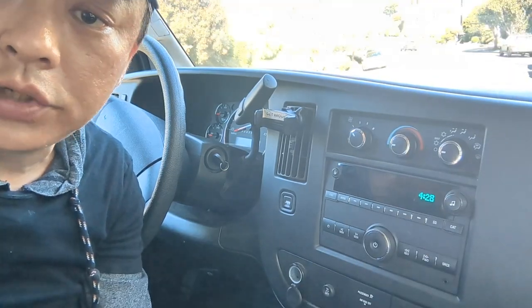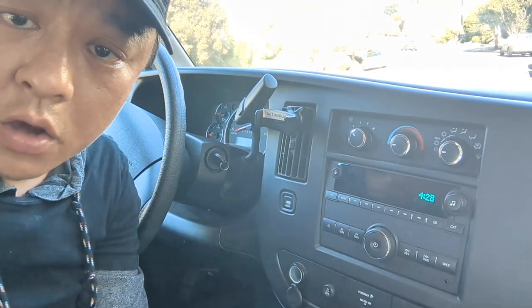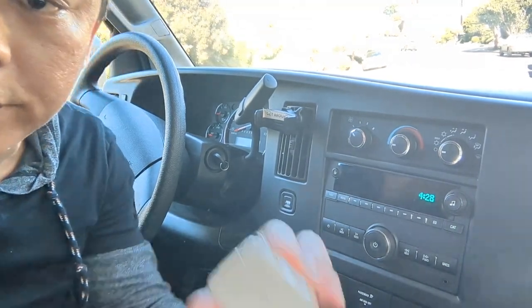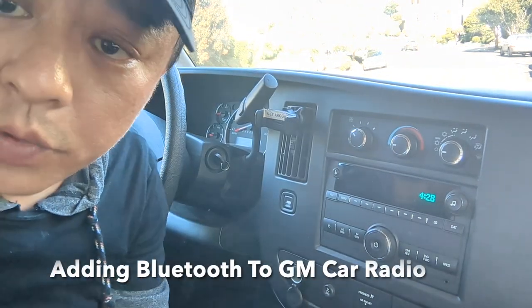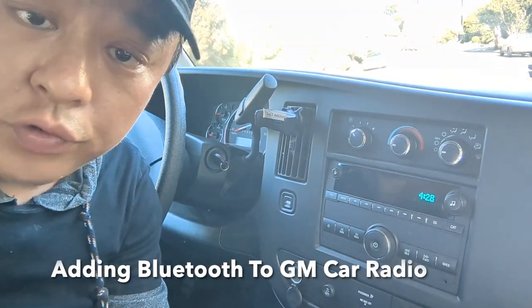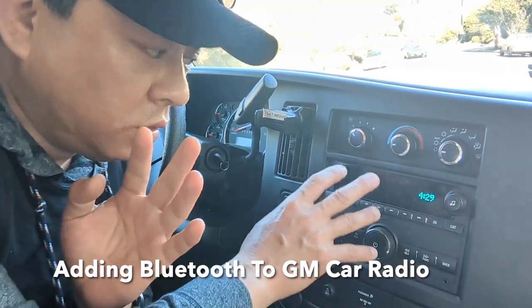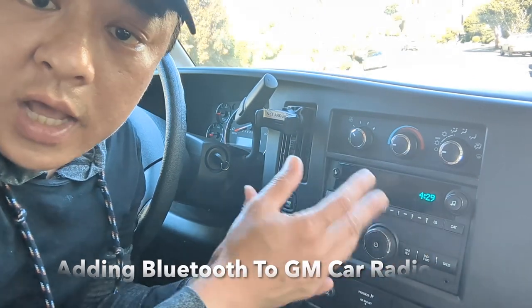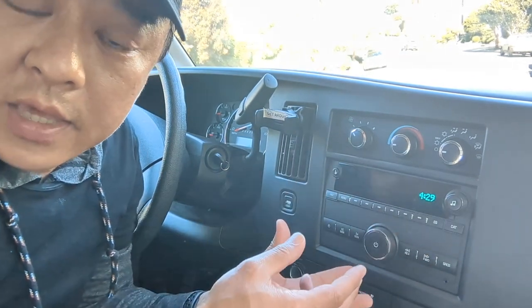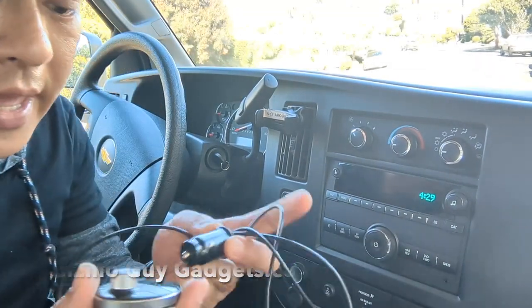I'm going to show you how you can add Bluetooth capability to this factory radio by using my gadget from GizmoGuyGadgets.com. This gadget will allow you to add Bluetooth capability to any car radio without a new radio head, without new head units, or any kind of complicated modification. You simply get my device from GizmoGuyGadgets.com.